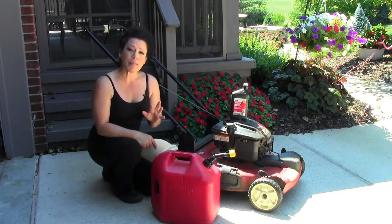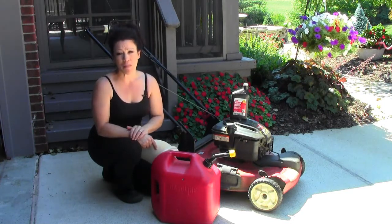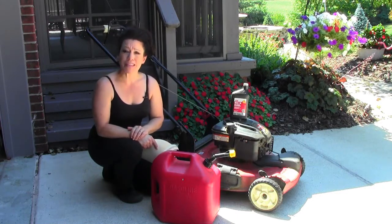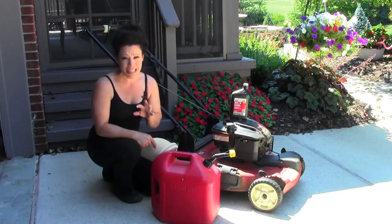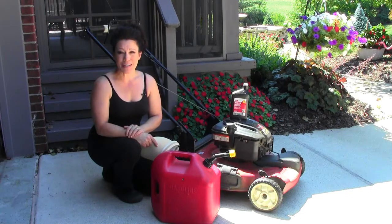This is something that you really need to be aware of. If you hire out a yard company to take care of your lawn service for you, you won't be walking your lawn on a weekly basis and really addressing these issues immediately. So join me and I'll show you exactly how to get started and how much I really enjoy doing this task that I have once a week.